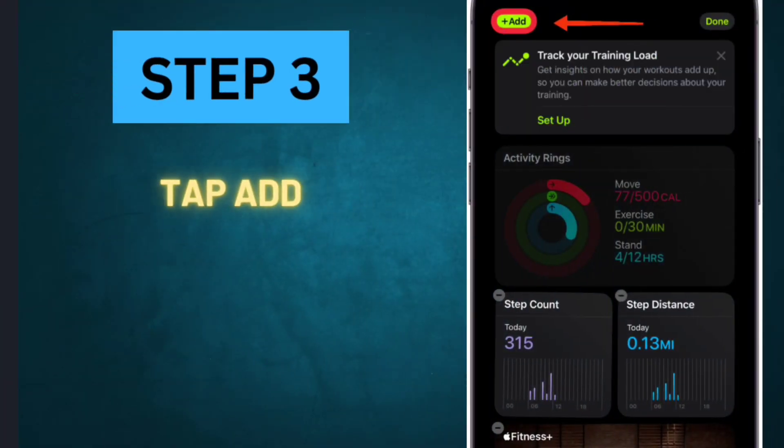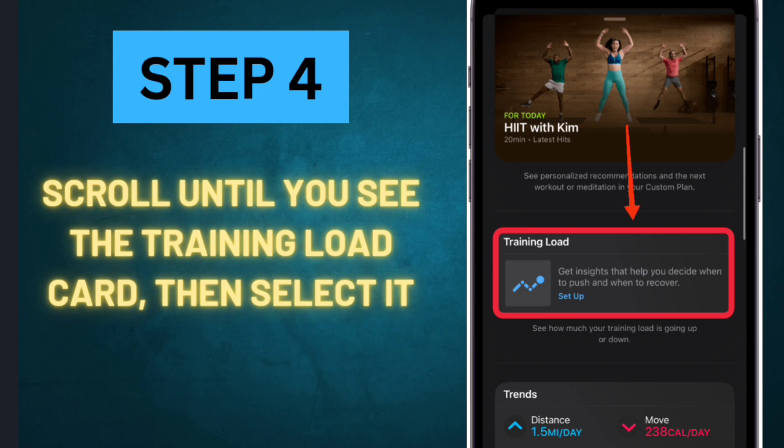Step 3: Tap Add. Step 4: Scroll until you see the Training Load card, then select it.